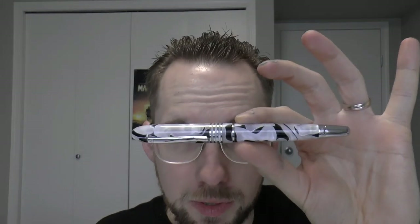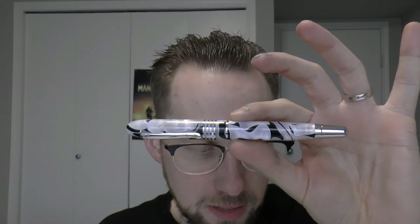This is a Monteverde, a popular brand. This was a pen in a series called the Mountains of the World, and this is the Himalaya. I'm just going to say Himalaya — I could also say Himalaya, but I'm going to say Himalaya. And this is it.